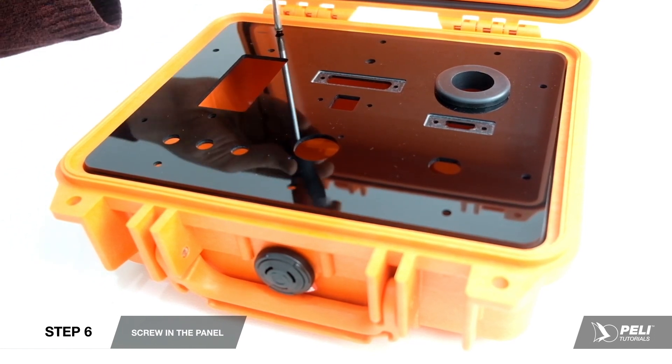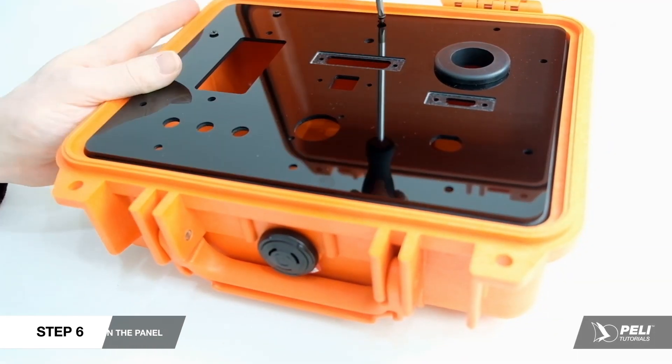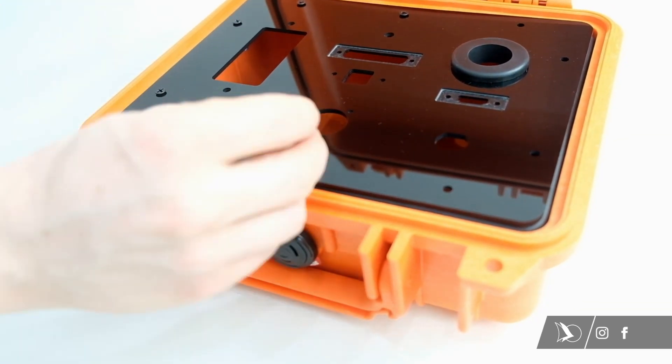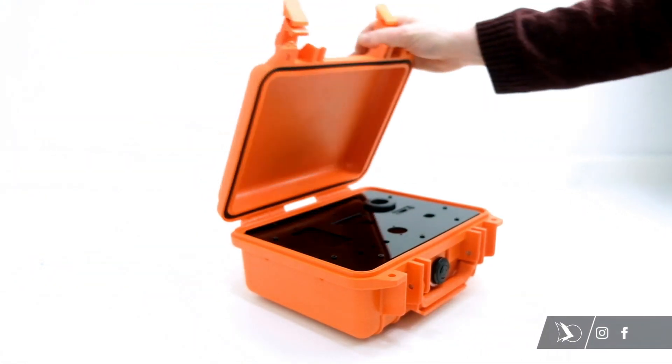Once your panel is installed, be sure to screw into the brass inserts by hand, as applying excess pressure will push the brass inserts back out the other side. And that's it! Your panel will now sit securely in your case. See you next time!